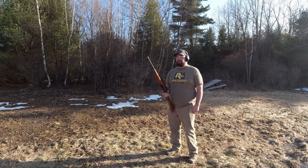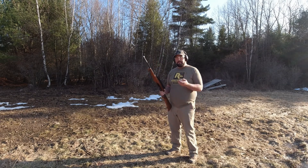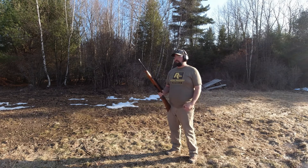We're all set up here with the interactive target. We're about 25 yards away. We've got my little Ruger 10-22 here. Got 10 rounds in the mag. Got our safety glasses on, got our hearing protection on. Let's give it a whirl and see how it works.